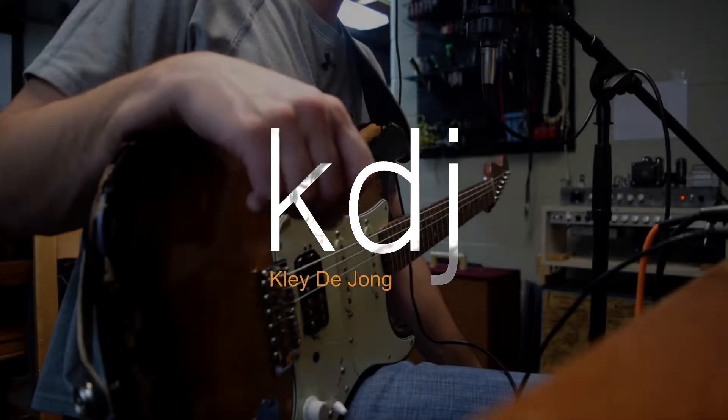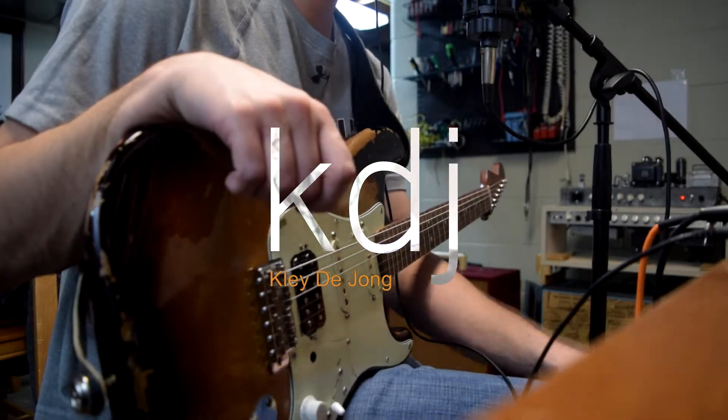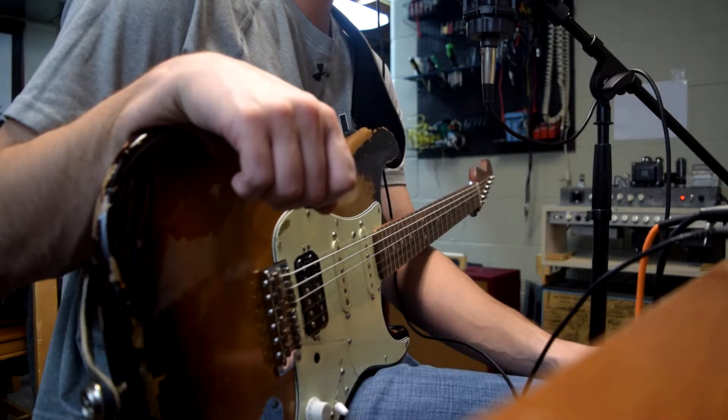Hey, it's Clay. Welcome to another continuation of my tone test. I've got the Bass Fuss lined up here, made some modifications.